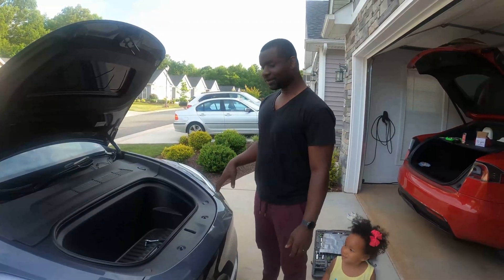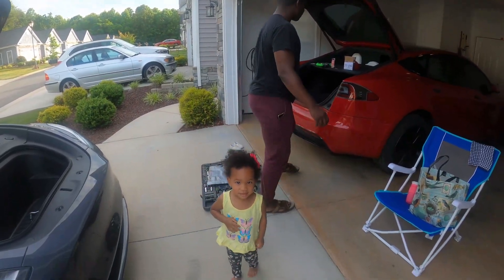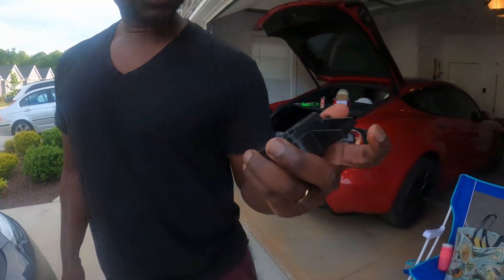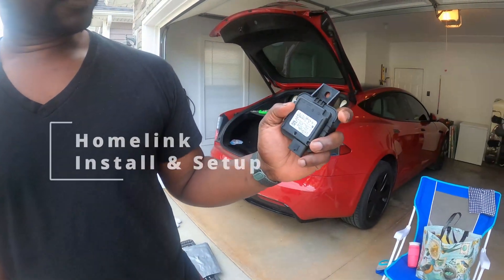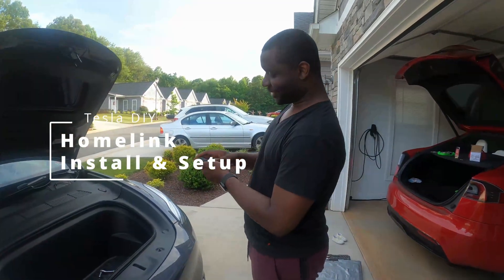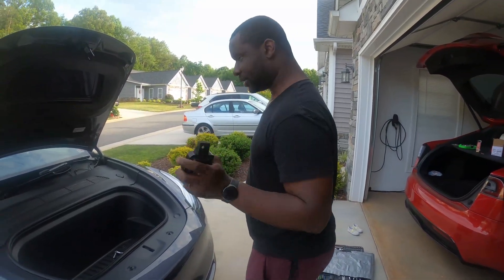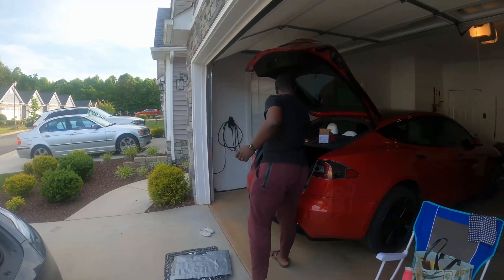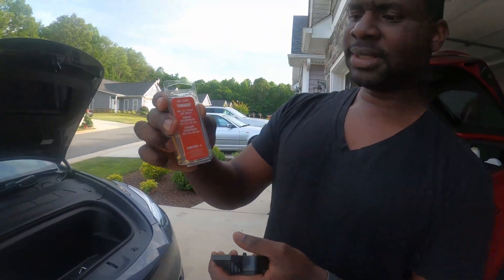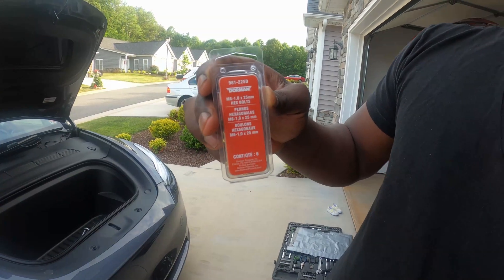I'm gonna show a quick video on how to install the HomeLink module on a white Tesla, because they used to come with their cars in the past, but now they don't anymore. If you buy a module from eBay — not anywhere else — most of them don't come with the nut that you need. The number you need is an M6 with 25mm length.